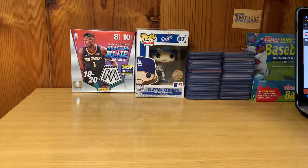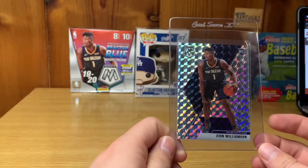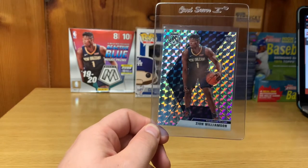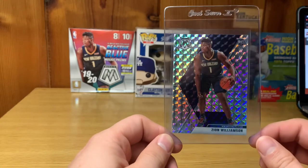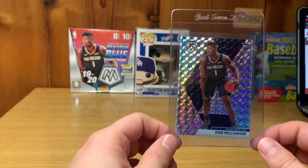First card — if you guys are a follower of the channel, you saw me pull this and get super excited. It's the Zion Williamson Mosaic Prism Silver — I think they call it a silver prism mosaic, but on PSA they just call it Zion Williamson Rookie Mosaic Prism. I'm not great with all these card names since they've got so many, but I'm definitely going to send this one in.